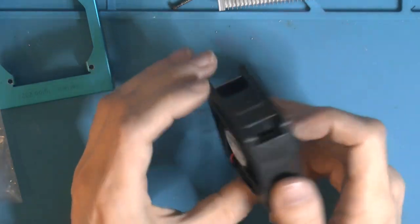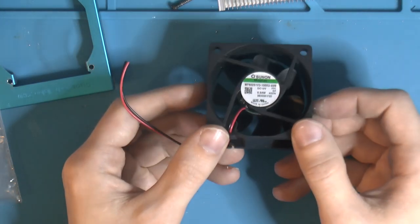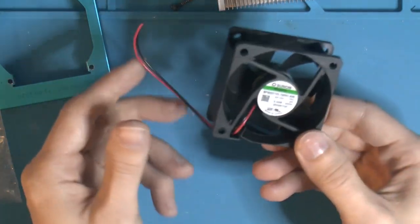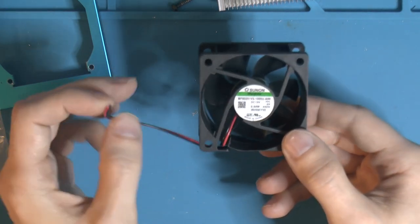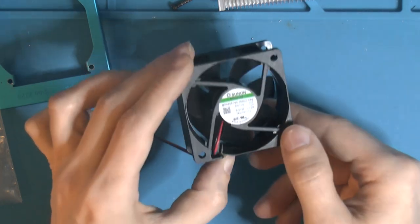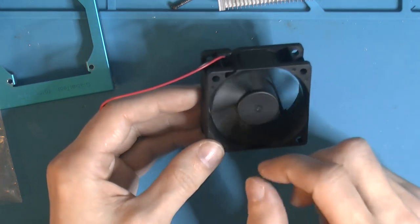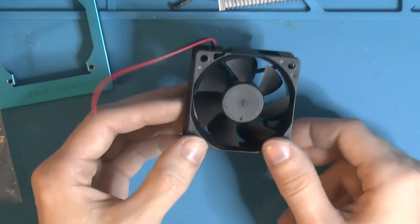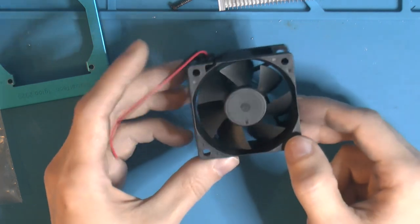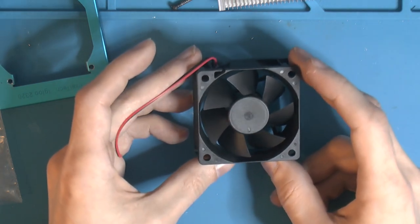I wanted a new fan, so this is a brand new Sunon — I cut the cable to length. It's 3100RPM, so even higher than the original, and it's brand new. We only have two leads because I can't measure RPM on this motherboard anyway. It's a maglev fan, similar to what Noctua uses on some modern PC fans. It came in at around 4 euros — pretty good deal, and it's brand new. It's not going to be super quiet at 3100RPM, but it's definitely not noisy for the amount of air it moves.